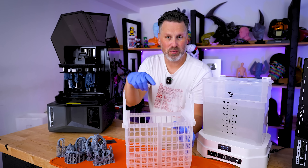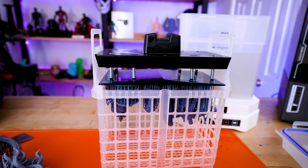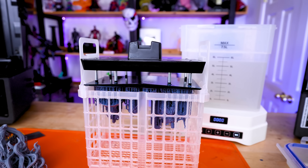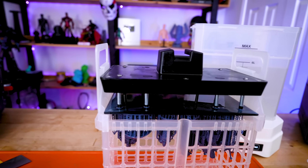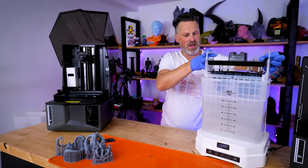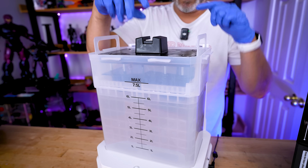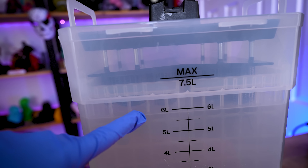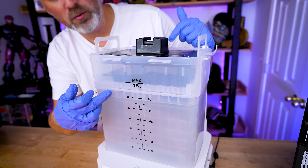The basket has an adjustable top depending on which build plate you're working with. With the Saturn 4 Ultra, if I have the top brackets moved all the way to the end, it seats perfectly on top and fully rests inside the basket, so I don't even have to remove my prints from the build plate to submerge it in the cleaning solution. The only challenge is that you'll need your IPA filled basically up to the max line to fully cover the build plate and prints.